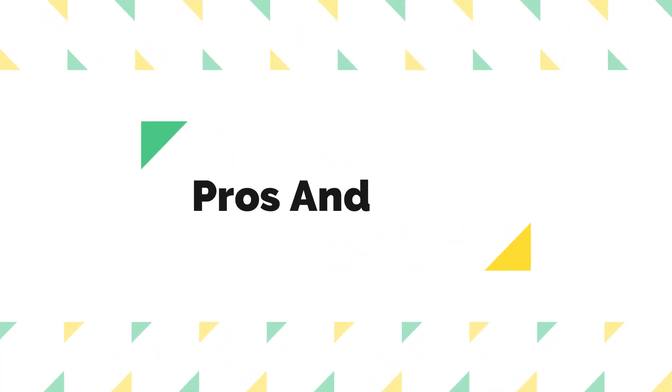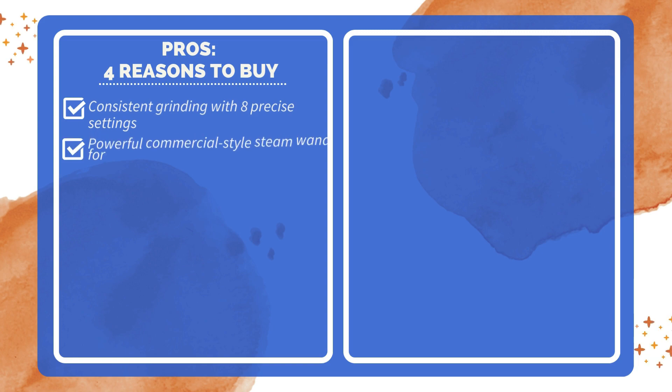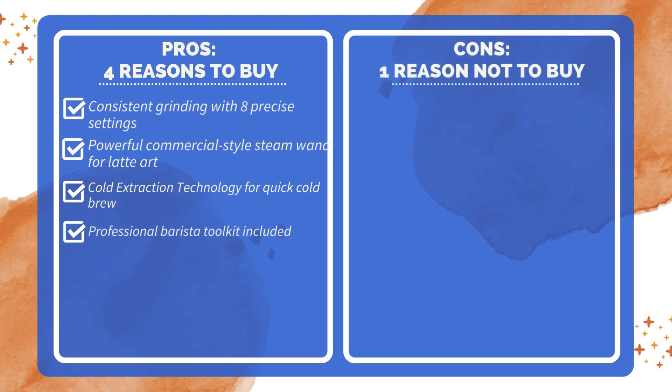Pros and cons. Four reasons to buy: consistent grinding with eight precise settings; powerful commercial-style steam wand for latte art; cold extraction technology for quick cold brew; and a professional barista toolkit included. One reason not to buy: relatively high price point.